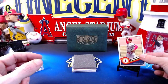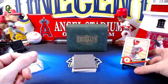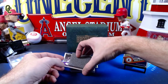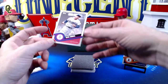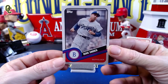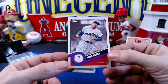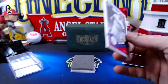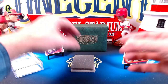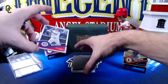Our next card is going to be a very nice hall of famer — Duke Snider. I actually have a Duke Snider bat sitting here in the card lab with me. A very nice Duke Snider — obviously a Dodger legend. So we'll put Duke over here and see what else we get.